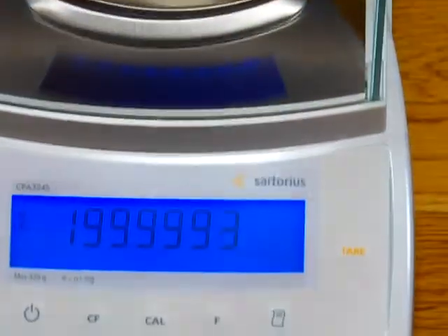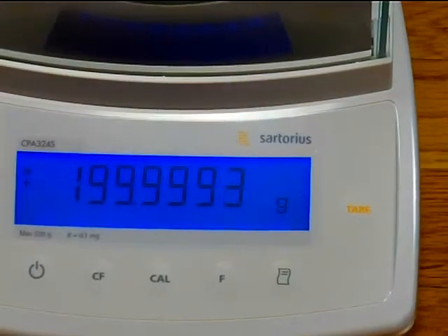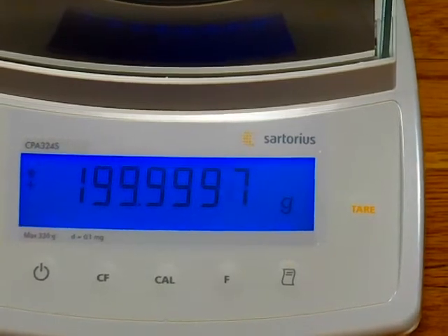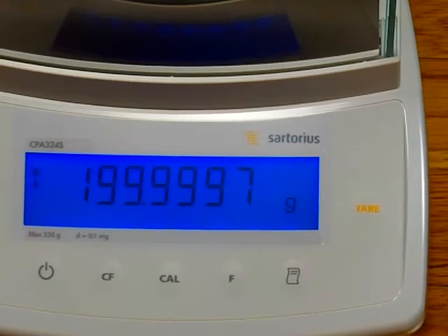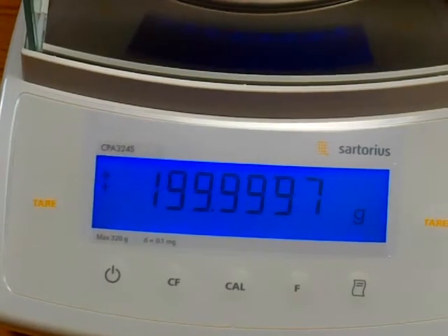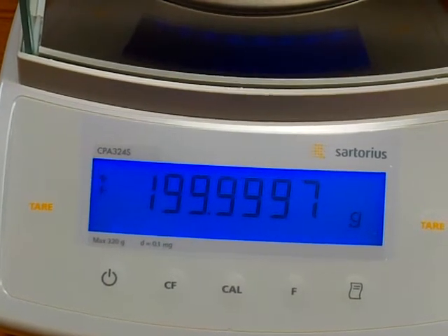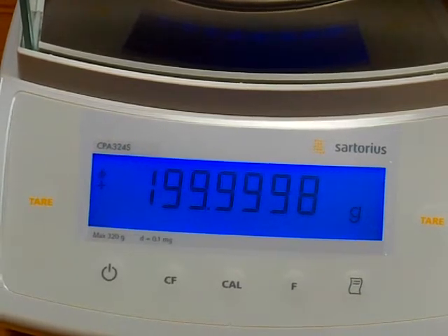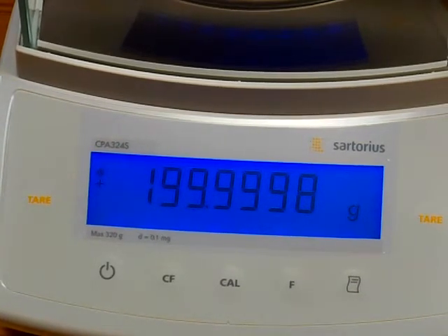Sartorius holds the Guinness World Record for the most accurate balance in the world. They've been building balances longer than anyone else. Again, with our 200-gram weight, the balance is showing 199.9998 and probably in a second we'll get it to 199.9999.